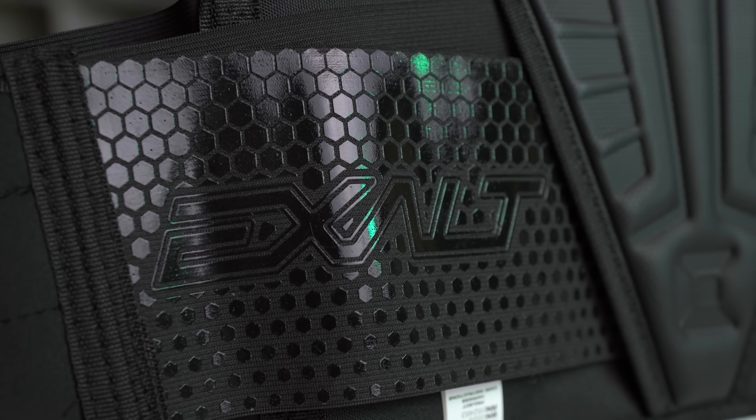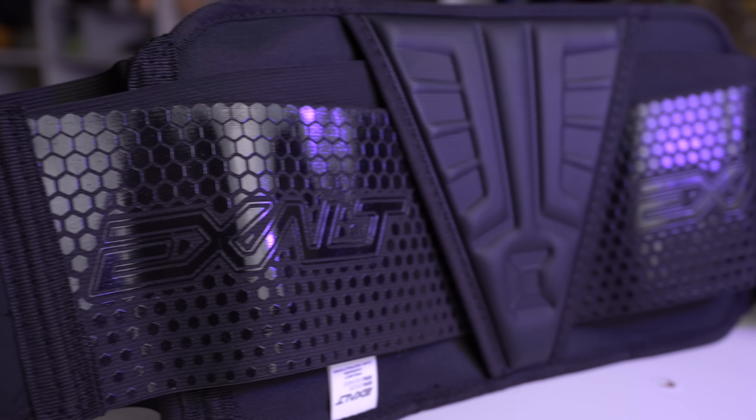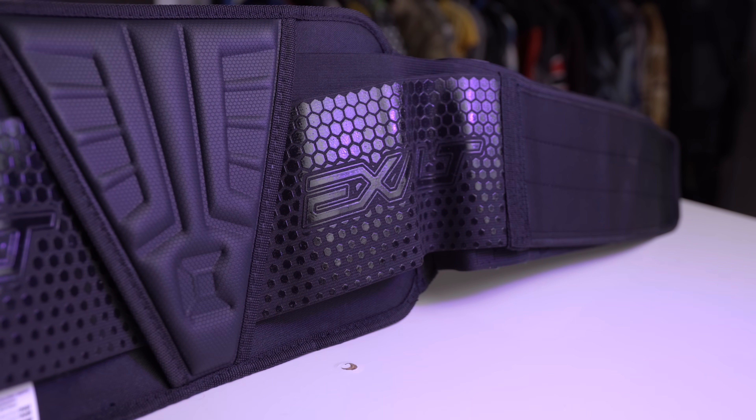The material on that pad is definitely grippy as well — it's kind of a rubbery material. So when it's touching your jersey or pants, it's going to be a little bit more secure. And then all on the inside of that belt is going to be more rubbery, like a sticky print — kind of the print you see on wide receiver gloves. It's super sticky rubber.